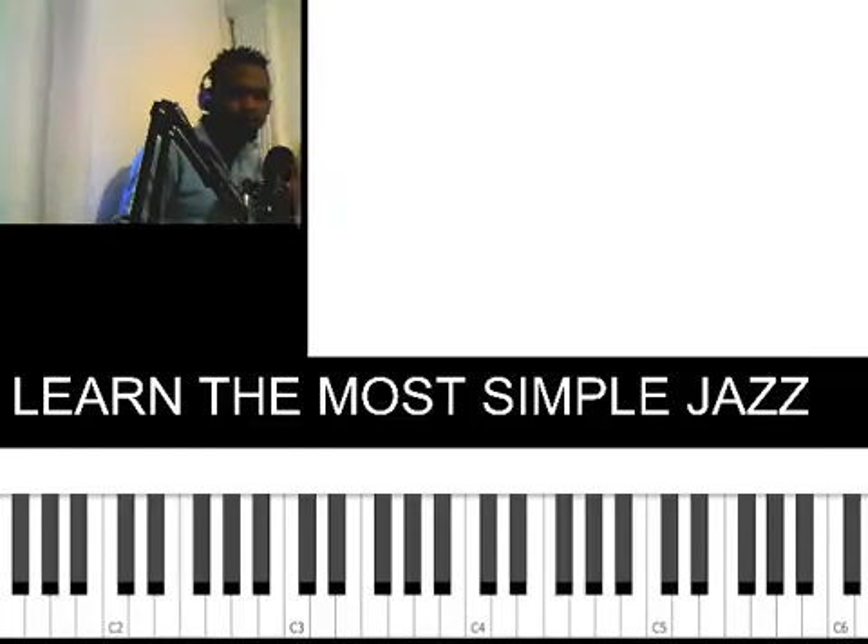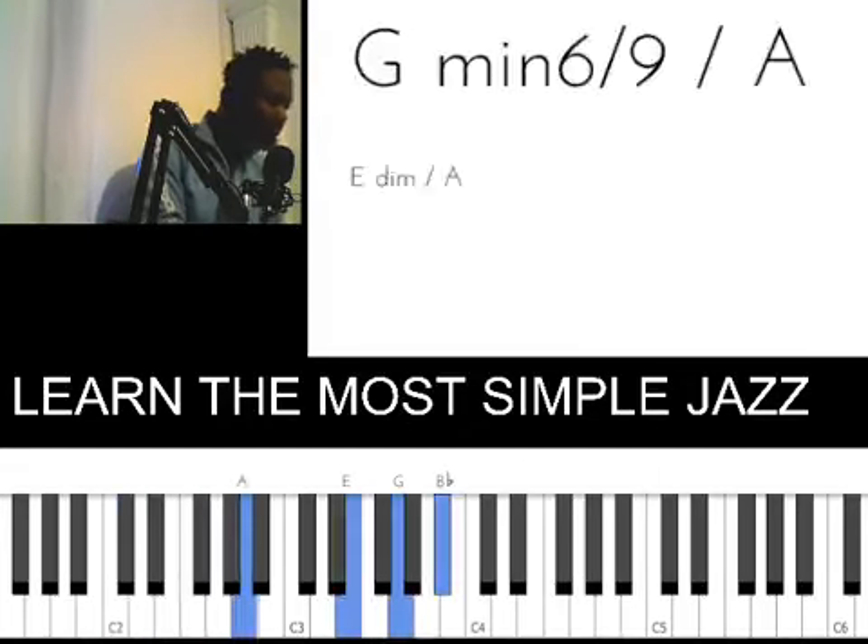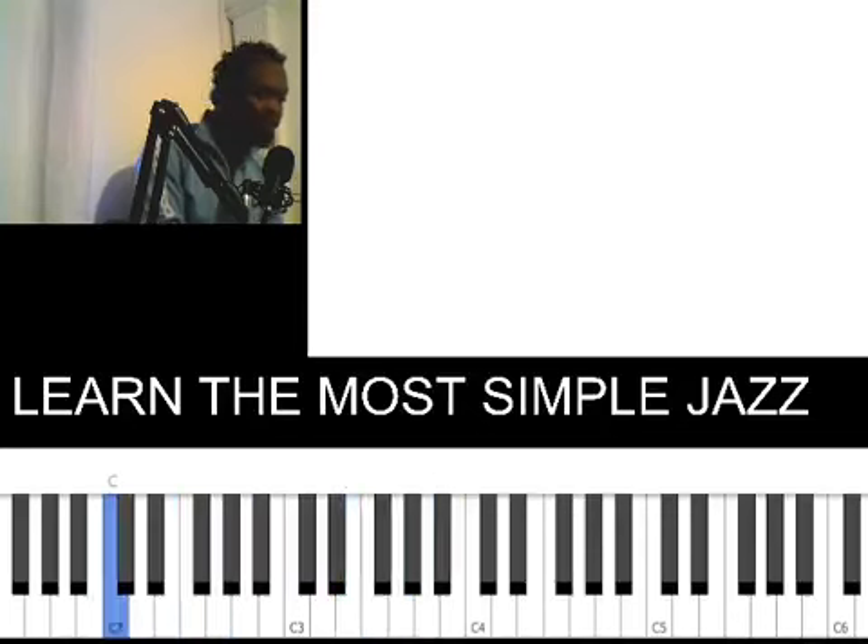Let me show you this beautiful jazz on key C using Timini ski sounds. This is on key C.